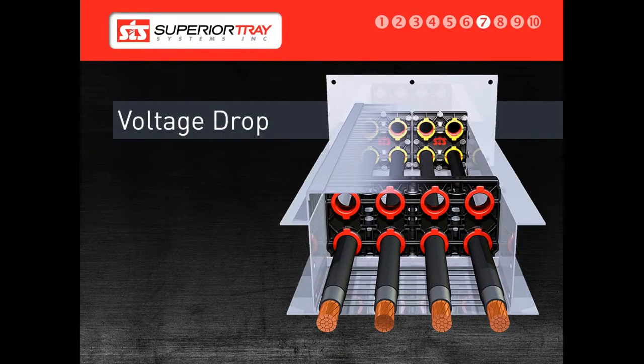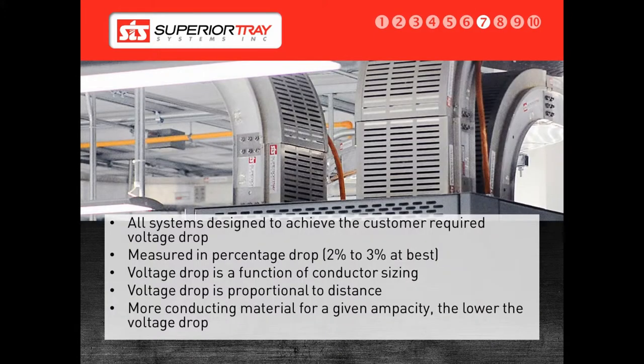Voltage drop is the result of the number and size of conductors running through a system. All of our systems are designed to achieve the voltage drop required by the customer. If a customer gives us a specific voltage drop, we will design the system to match their specific needs. To lower the voltage drop, the size of the conductors must be increased. To increase voltage drop, the conductor size is reduced. We can make adjustments to our system to meet the voltage drops required.